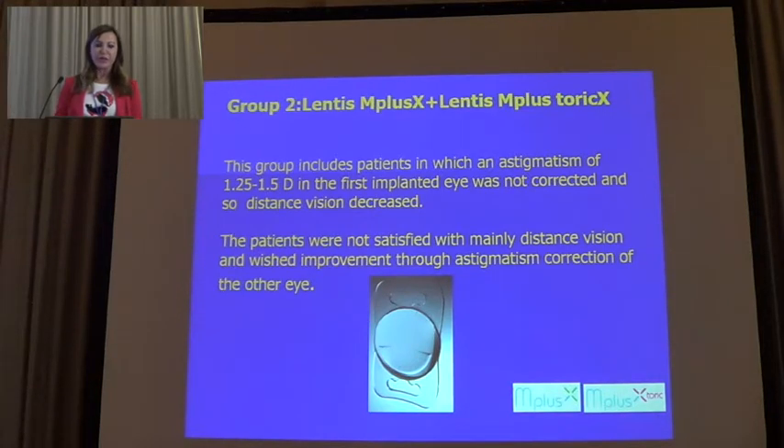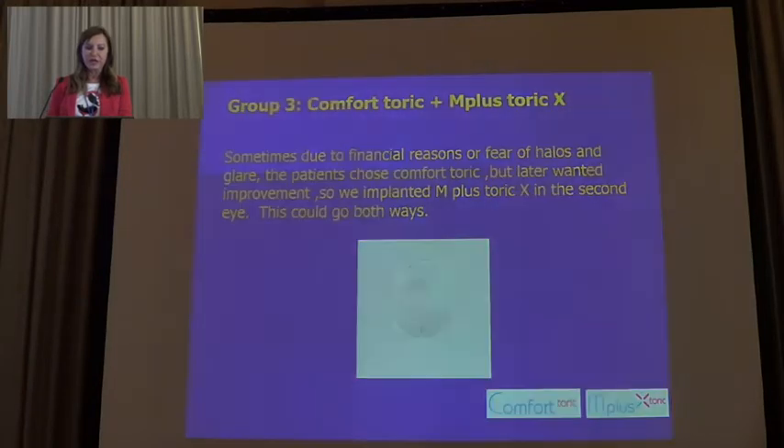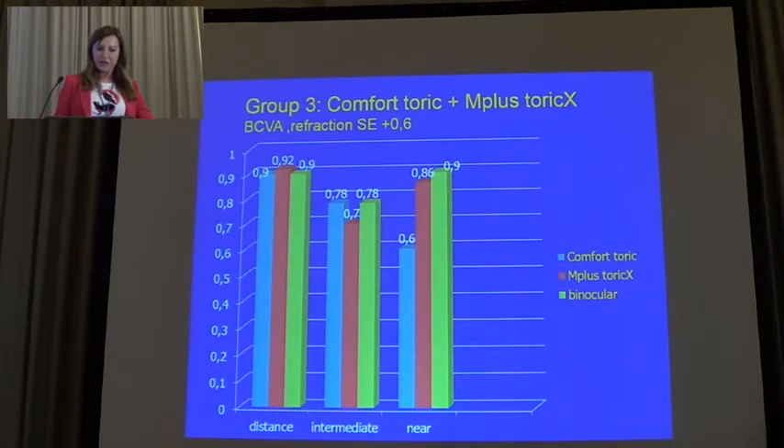The second group included patients in which astigmatism was 1.25 to 1.5 diopters in the first implanted eye and was not corrected, so contrast sensitivity decreases. The lens combination is Mplus X and Mplus Toric X. In the third group, Comfort Toric with Mplus Toric X. Looking at the results from the first group: the eyes in which Comfort with addition 1.5 was implanted showed near visual acuity of only 0.59, but binocular visual acuity was very good. In the third group — Comfort Toric with Mplus Toric X — the results are comparable, with the visual acuity of Comfort Toric at 0.6, slightly better after astigmatism correction.